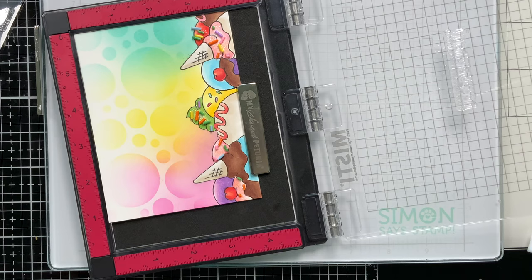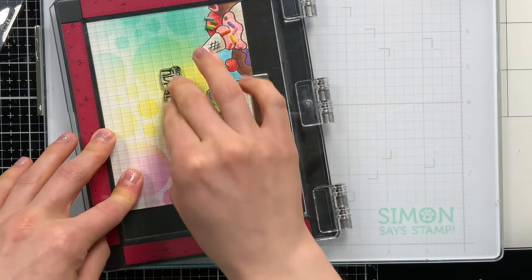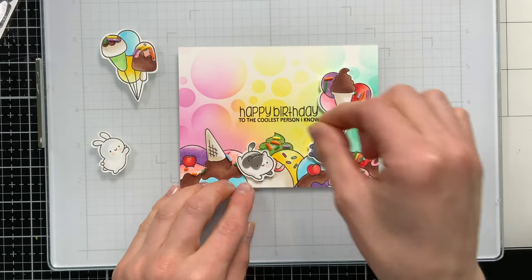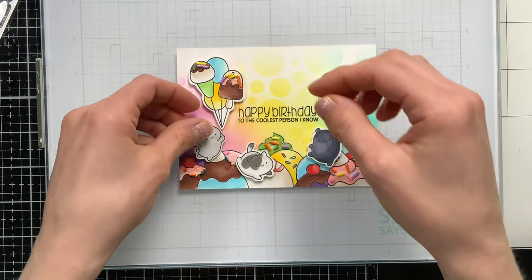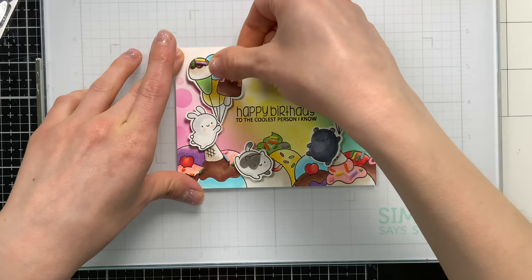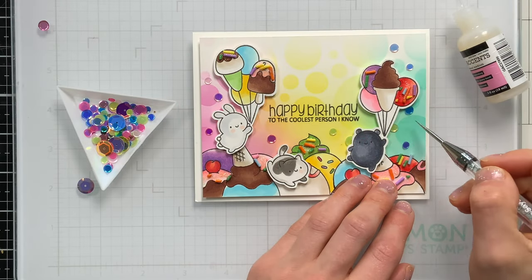I picked out one of the greetings from the stamp set and I'm going to stamp this down onto my card with Intense Black Ink from Simon Says Stamp. I did trim this card panel down just a little bit so it's slightly smaller than an A2 size card. Here's where I'm going to add my little critters. I used foam tape on the back of all of these so that way I could have some dimension, and I think this is just the cutest thing ever. I love these critters and their fun ice cream balloons.